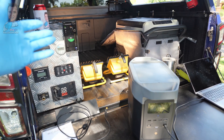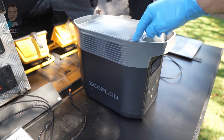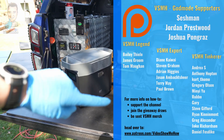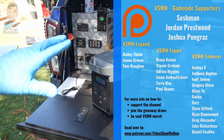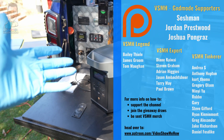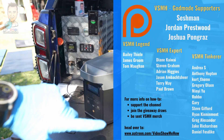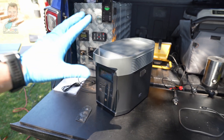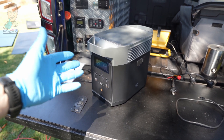Well there you go guys — that is the quick review and overview of EcoFlow's new Delta 2 power bank. As always, thank you very much to the patrons of Video Show Me How for your support. If you're interested in supporting the channel and taking part in the giveaways, head over to patreon.com/videoshowmehow. Other than that, I hope you have an amazing day and I'll see you in the next video. Cheers!